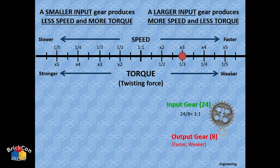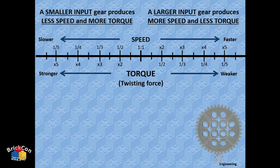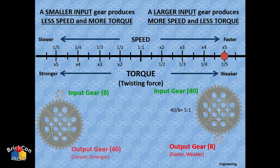With a 24-tooth to 8-tooth gear, you get three times the speed but one-third the torque. Going the other direction — 8-tooth to 24-tooth — you get one-third the speed but three times the torque. Pairing an 8-tooth with a 40-tooth gives you a 5-to-1 or 1-to-5 gear ratio depending on direction — a lot faster or a lot slower, a lot stronger or a lot weaker.